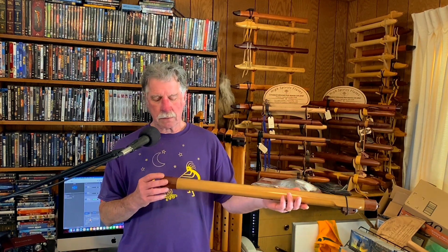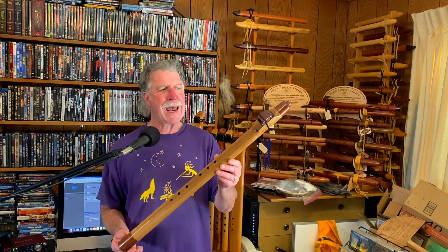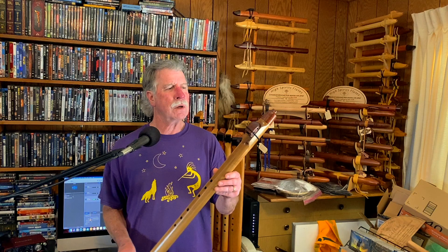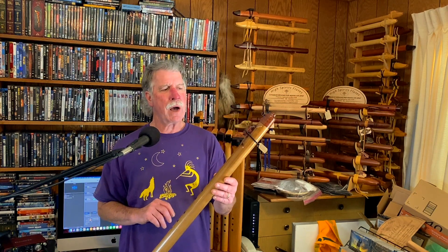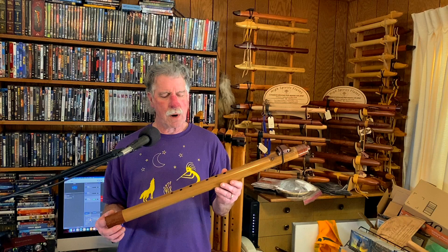This is flute number 268, low bass A in the third octave on a piano. Simple block. I do also have the howling wolf block that I made to go with this, just in case — if you don't want that, I can use that on a different flute with no problem.